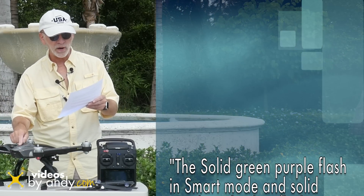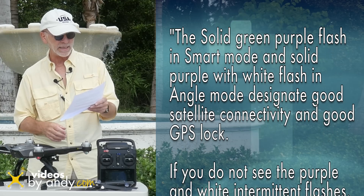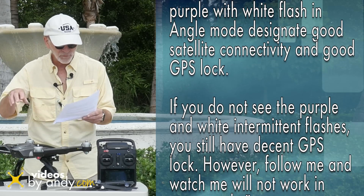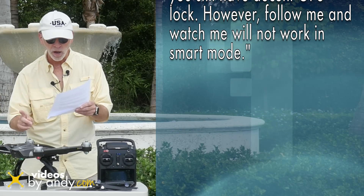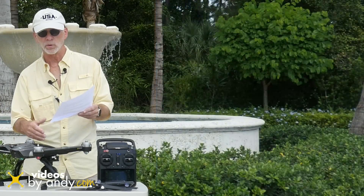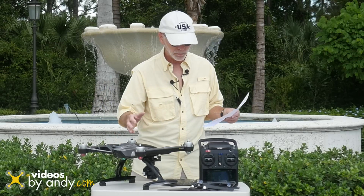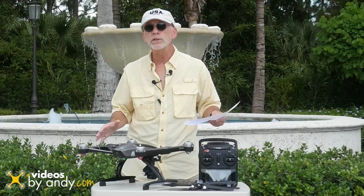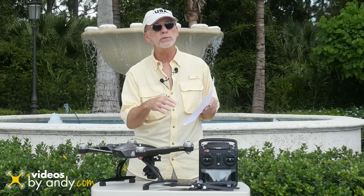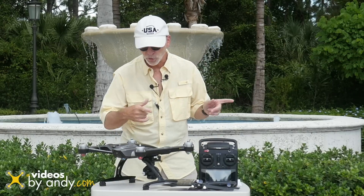The solid green with the purple flash in Smart Mode, and the solid purple with white flash in Angle Mode, designate good satellite connectivity and good GPS lock. If you don't see the purple and white intermittent flashes, you still have decent GPS lock — however, the Follow Me and Watch Me modes won't work in Smart Mode. So that means if you see a solid purple or solid green, depending on whether you're in Smart Mode or Angle Mode, you're good to fly.